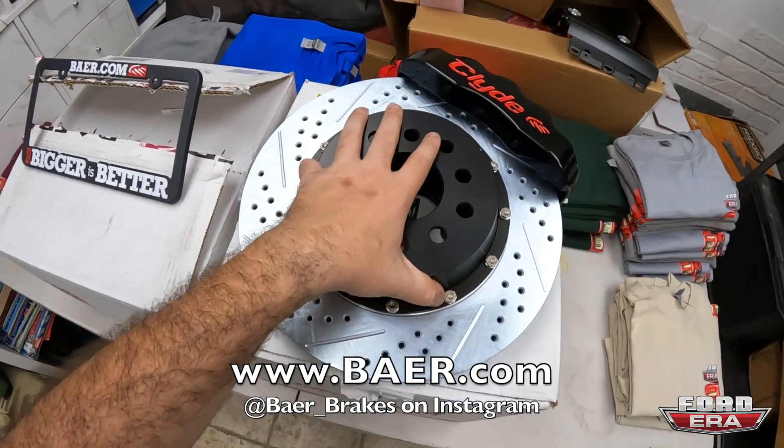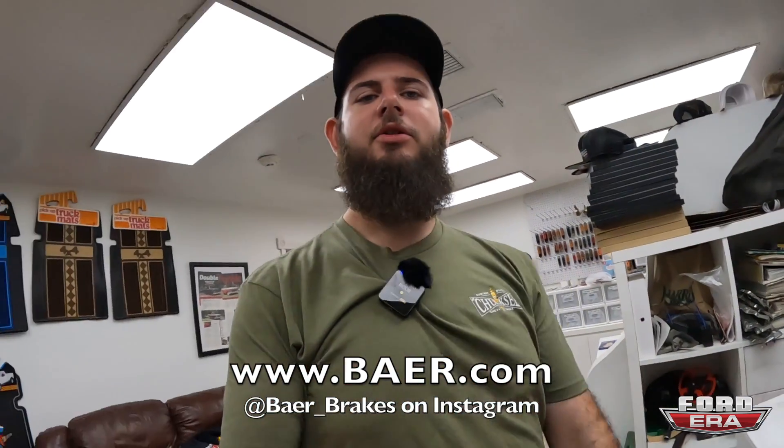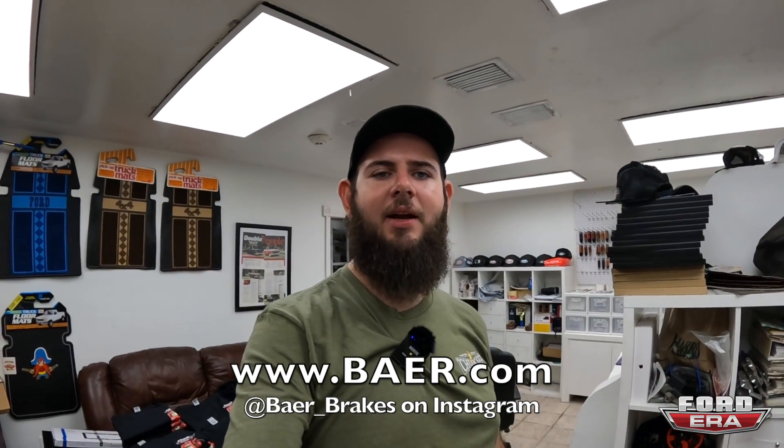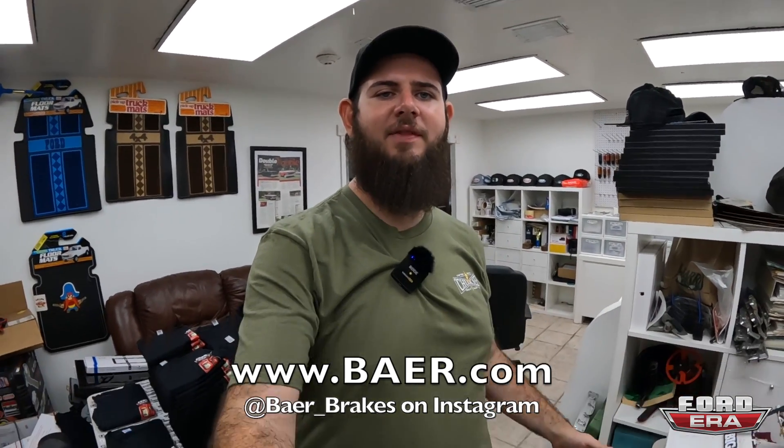This one's a 14-inch rotor, and I'm super happy with them. So if you guys are looking for brakes, head on over to BAER.com. Bear Brakes, thank you guys again, and back to the video.